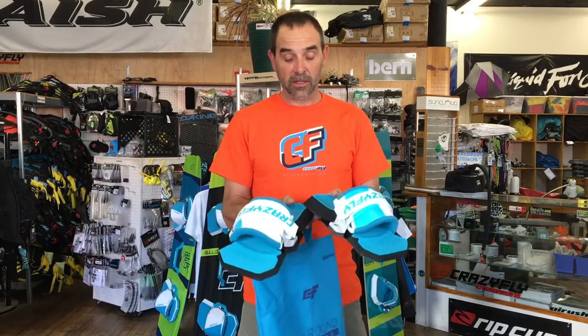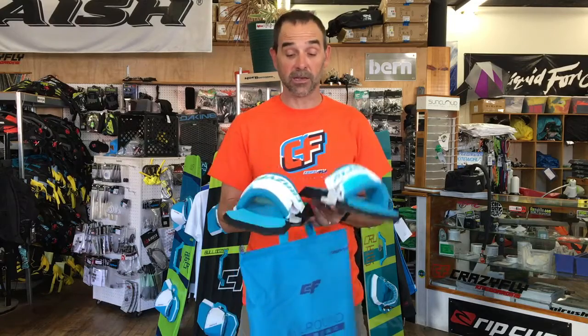That's Jeff Howard showing you the all-around binding setup from Crazy Fly, modeled after the quick fix setup. If you have any questions about these being able to fit on a certain particular board, or the screws you might need, please don't hesitate to give us a call or send us an email. We can make sure these are going to work for you and do well on that board. That's Jeff Howard here at Crazy Fly Kiteboarding.